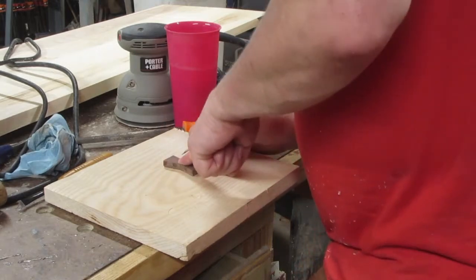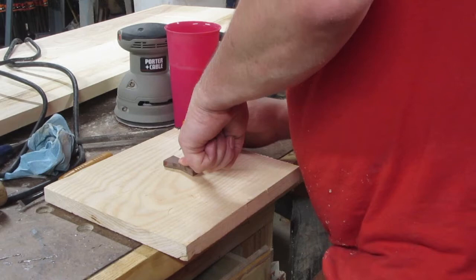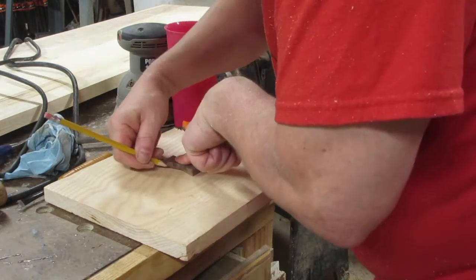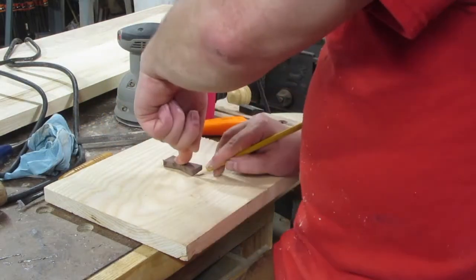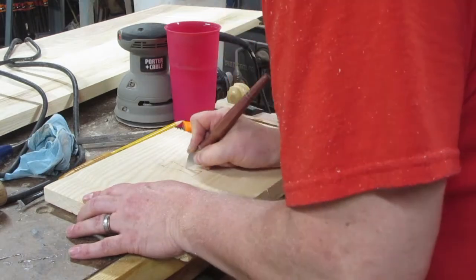Then I lay the bow tie on the piece and trace it with a pencil — my pencil broke — and I go over the lines with a marking knife.